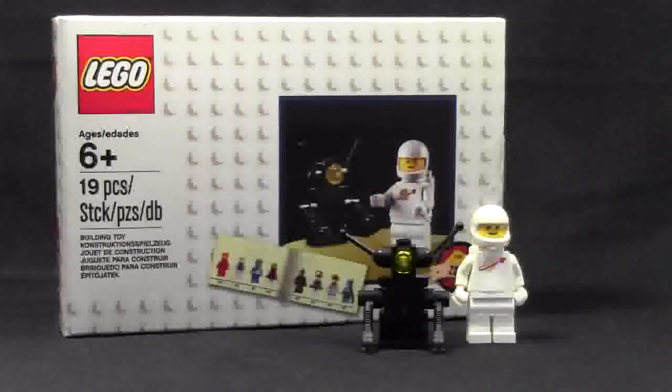It does not have a set number. The age is 6+. It comes with two figures, and that's really the only part to the set.